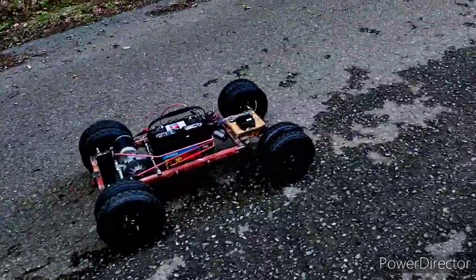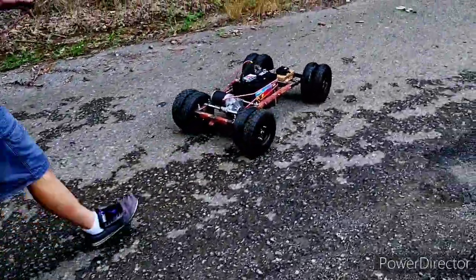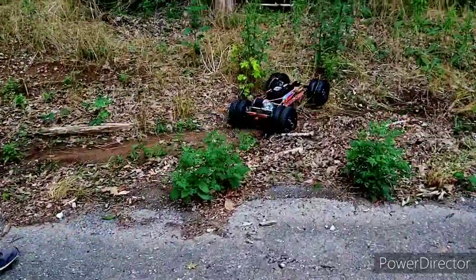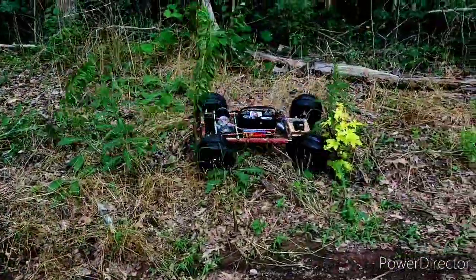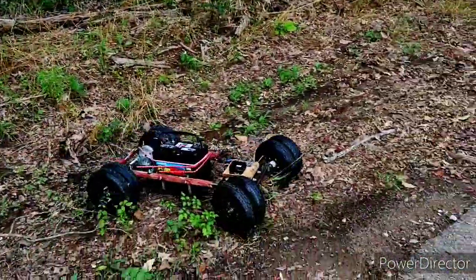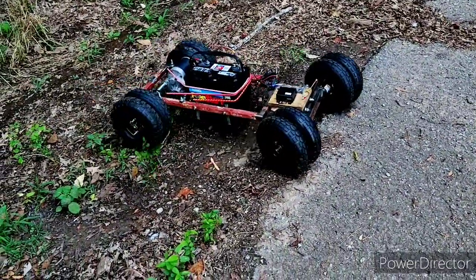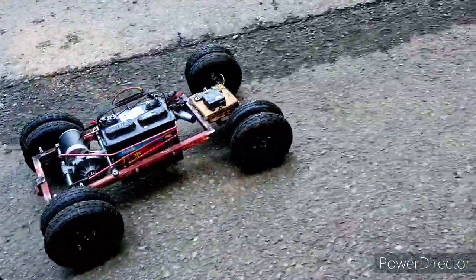I'm gonna try to swing left into the ditch and turn it around without ever touching it. Not looking good — wow, it just keeps going, doesn't it? Just had to hit it again — it lost signal for a second. I don't have any of the antennas stretched out.